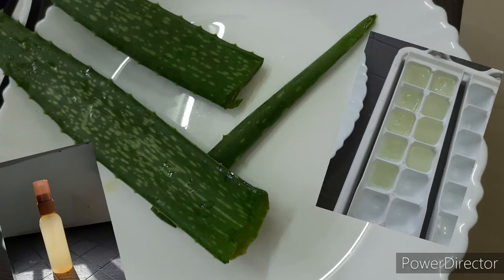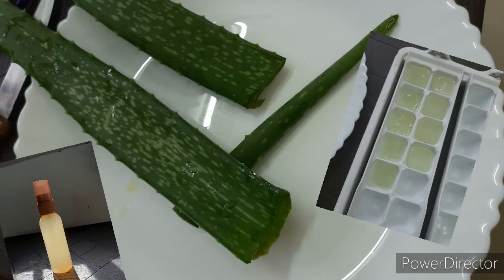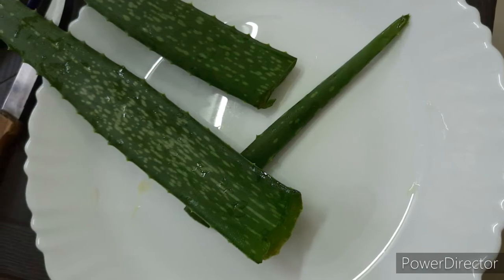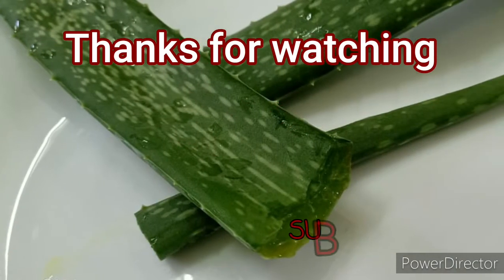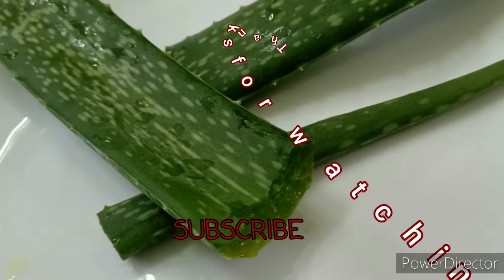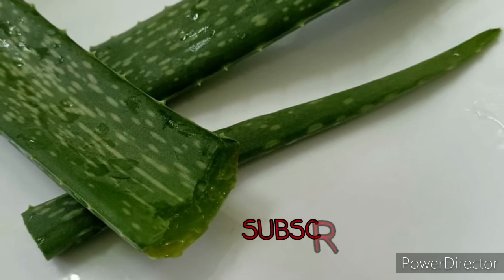Let me know in the comments which of these recipes you are going to try and what effect you experience. Thanks for watching my video — don't forget to hit the like button and subscribe to my channel. Thank you!